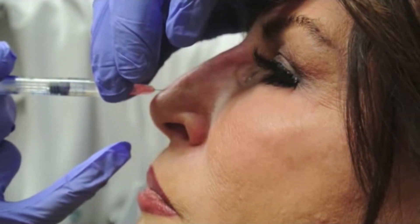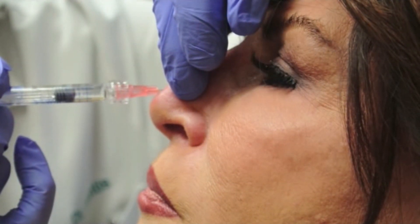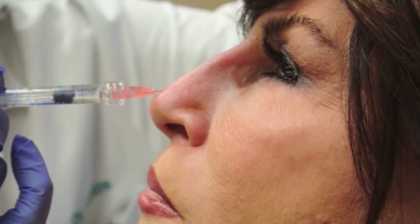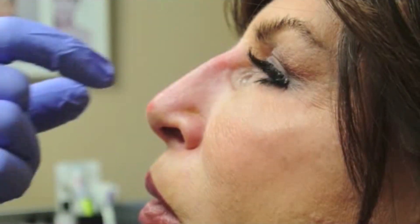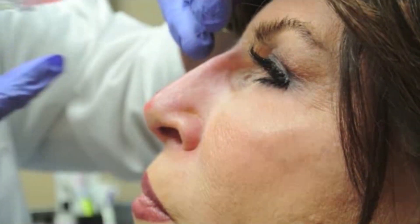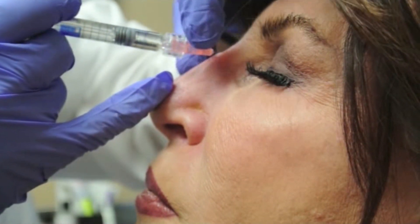Now we'll add just a slight amount to the super tip area. She's now getting numb in that area too. And maybe a slight bit more in the radix.